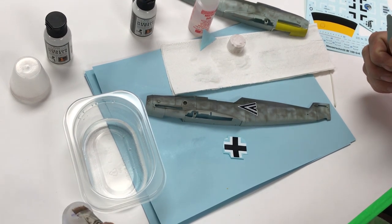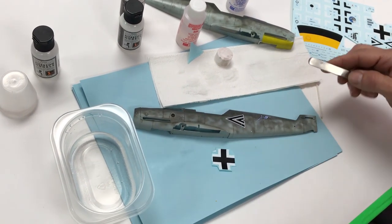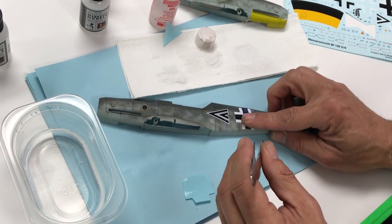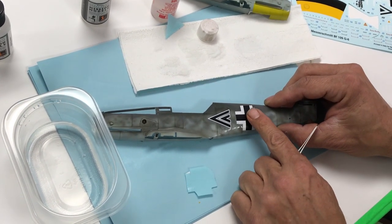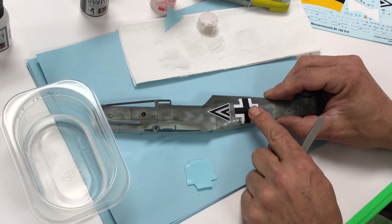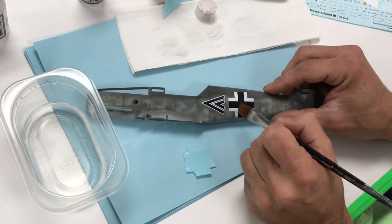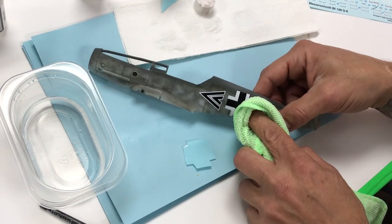More setting solution — we're using Microset. There are a lot of different decal setting solutions out there, but we've been using Microsol and Microset for many years and find it to be the perfect go-to. Not about accuracy here, but apparently these are where the decals go. Nice broad brush, very carefully.